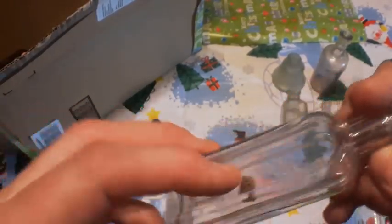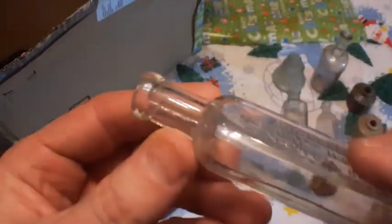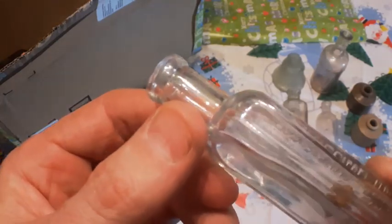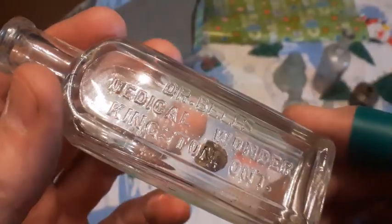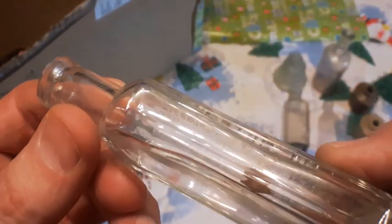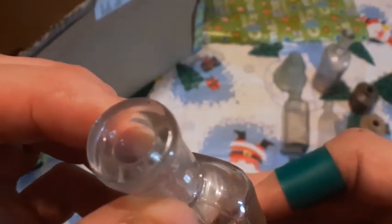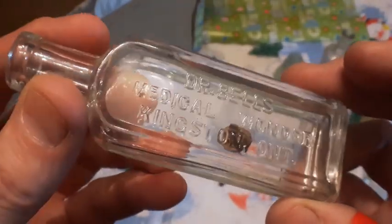Here's one here, a little one with a cork in it. What's this one? Dr. Bell's Medical Wonder, Kingston, Ontario. Blown in a mold with a tooled lip once again. Actually, that's got the Dominion Glass mark on it — it's gonna be 1928. Well, that's not blown in a mold, that's machine made. If I hadn't checked that I would have thought it was blown in a mold, but it isn't. It's machine made. Dr. Bell's Medical Wonder, Kingston, Ontario.